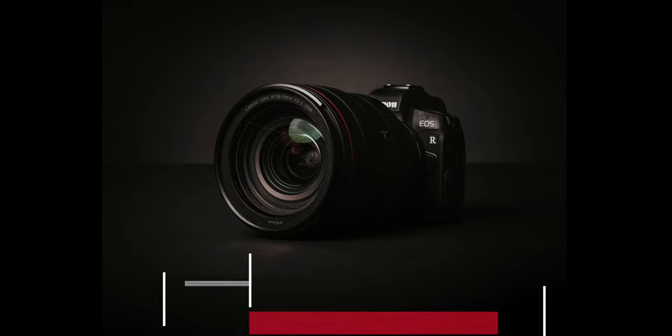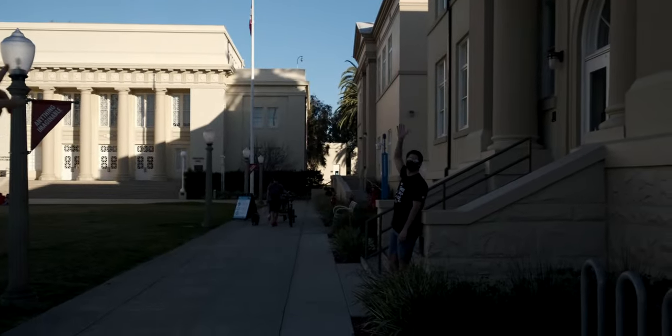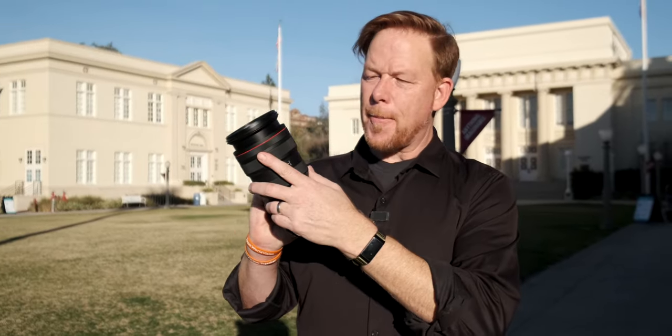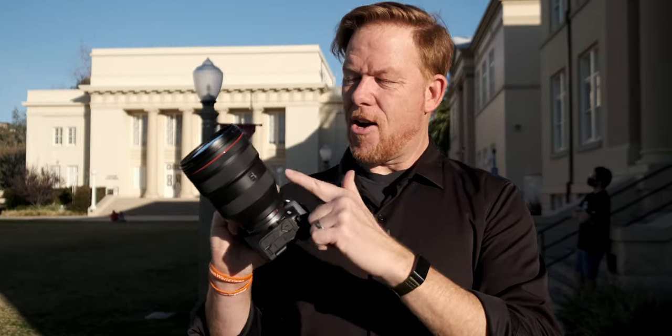It's Wes. Welcome to this video. Today we're shooting on the Canon EOS R with the RF 28-70 lens. My son Jonathan is over here. He's going to be here for the portrait session that we're about to do. I'm going to talk about some of the things you want to keep in mind when using the Canon RF 28-70 for portraits.